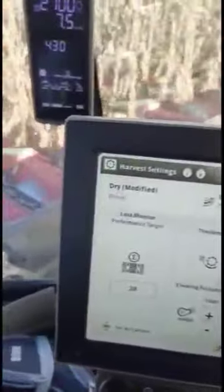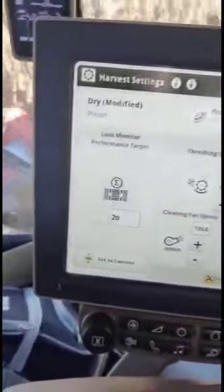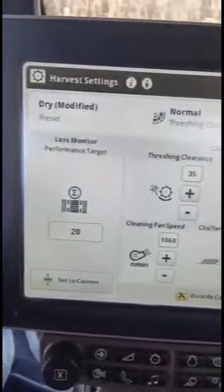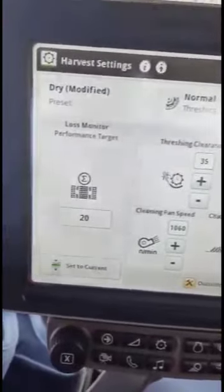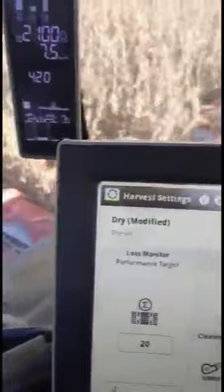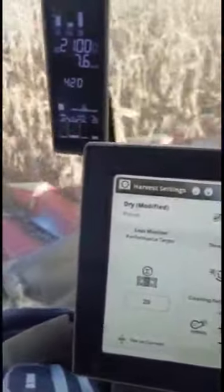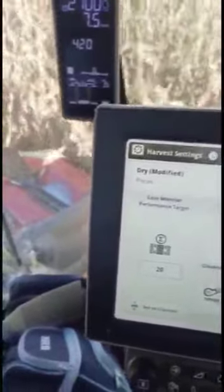Hey guys, we made this video to show the effectiveness of the new bison separator grates. We're harvesting corn with an average of 8 tonne per hectare. We always had a challenge with losses over the rotor, which meant losing grain — that means losing money. So we installed the new bison separator grates in the rear and that makes a massive difference.